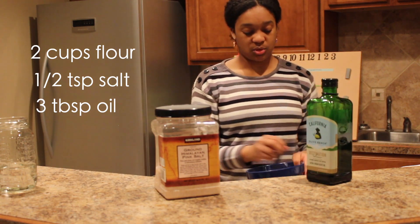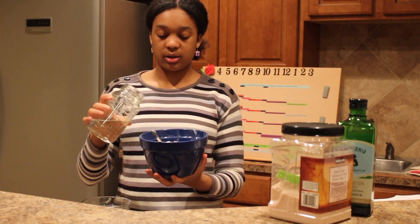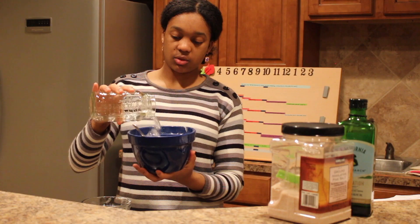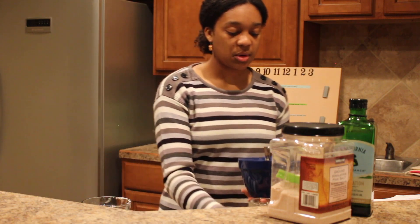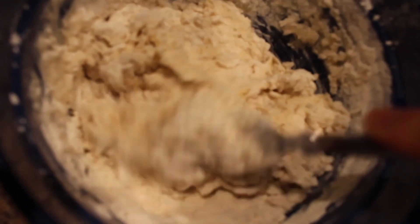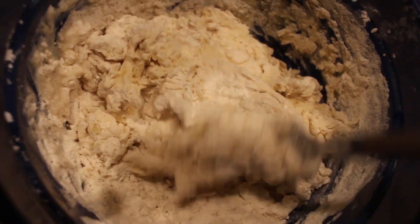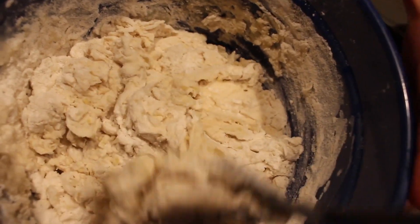Mix that all together in your bowl. Then what you want to do is add three-quarters cup of water. I measure out one cup in case I need a little extra. Mix all that together and it should form a nice dough. It's a little bit tacky, a little bit sticky, but good for what you're about to do next.